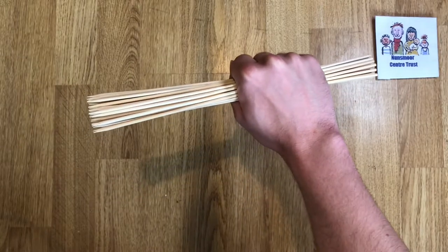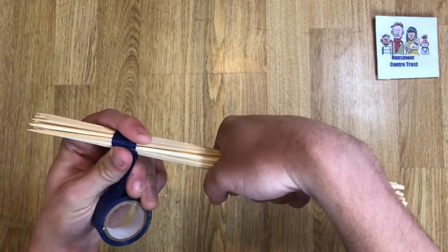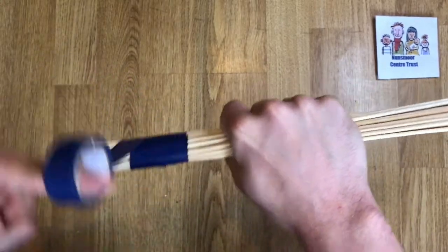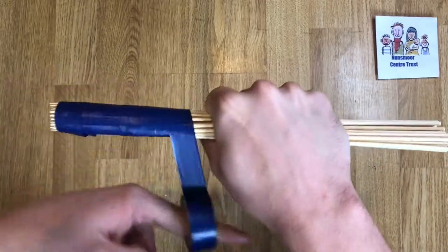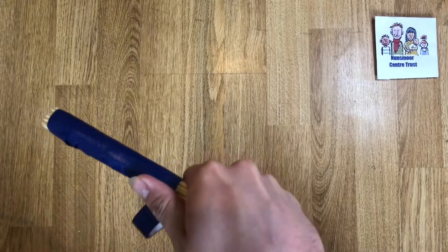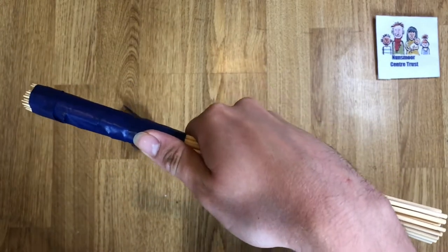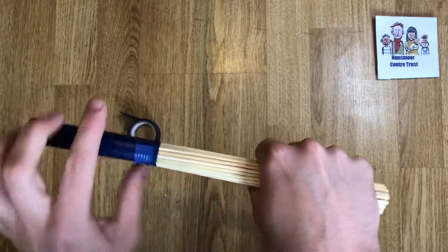Next, grab some tape and start wrapping. You don't need to be too delicate at the start — you can always finesse it later. You'll need to wrap about one third of the stick with tape.